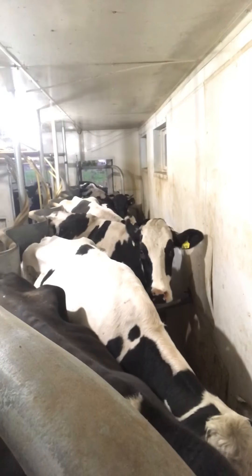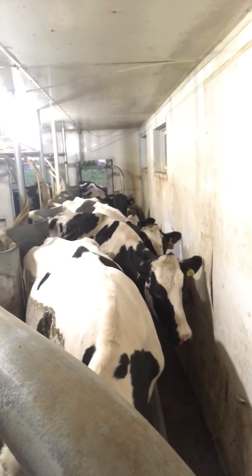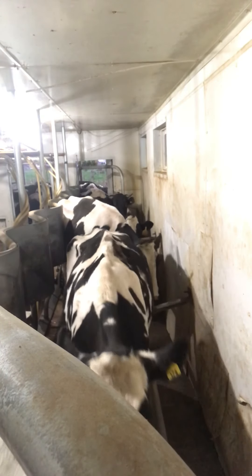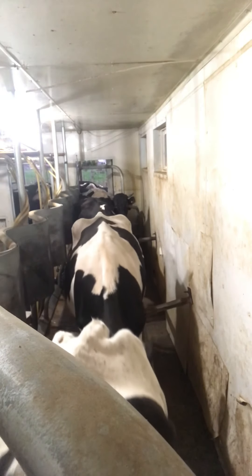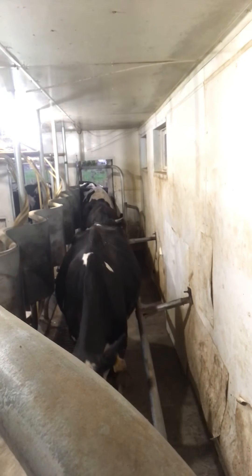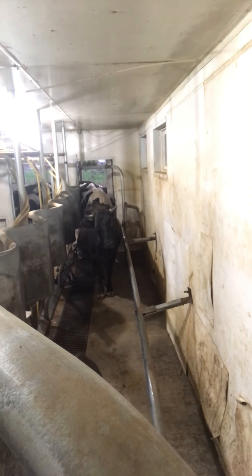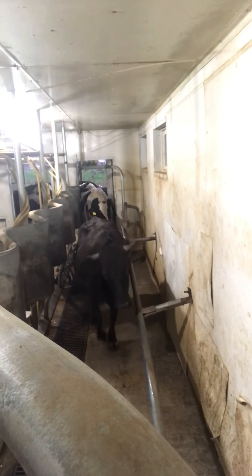That side is all on, this side is ready to go. That side is ready to go.